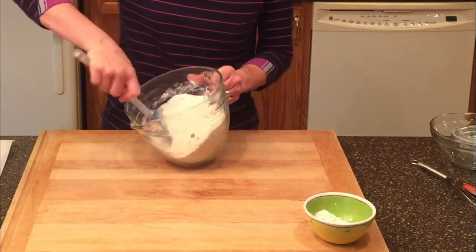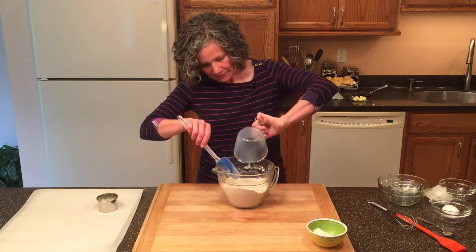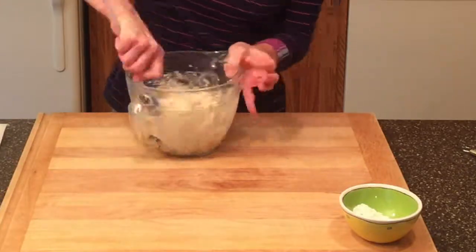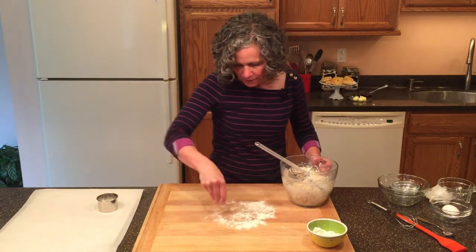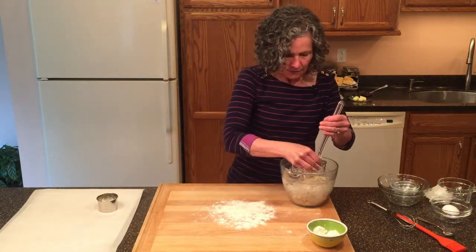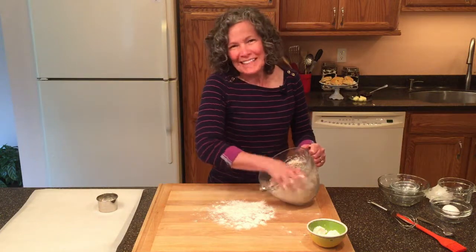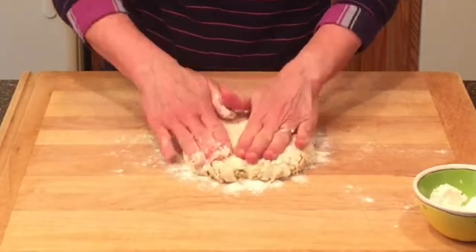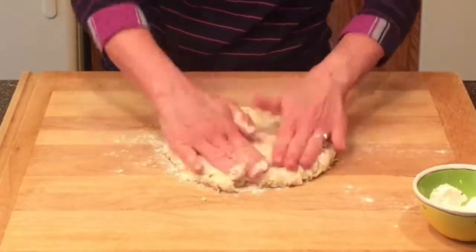Now I'm going to add two-thirds of a cup of cold non-fat milk and mix this up until it forms a ball. These scones are so easy and quick to make. I'll get a little flour on the board, get the dough off, and get the last little bits of dry ingredients at the bottom. Now I'm going to pat this out into about a half inch thick. Don't knead your dough because that will make for a tough scone — we want to keep these light and tender.